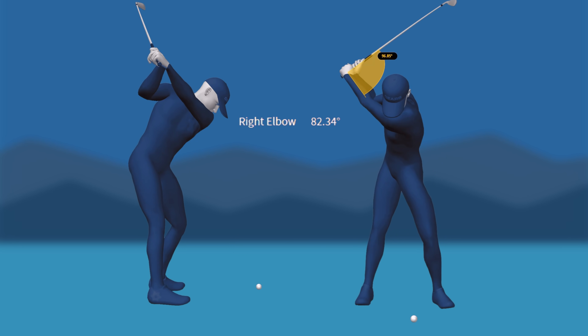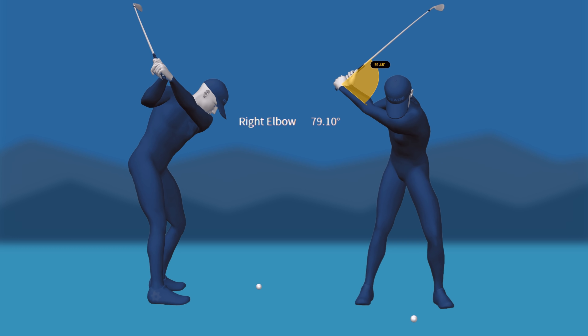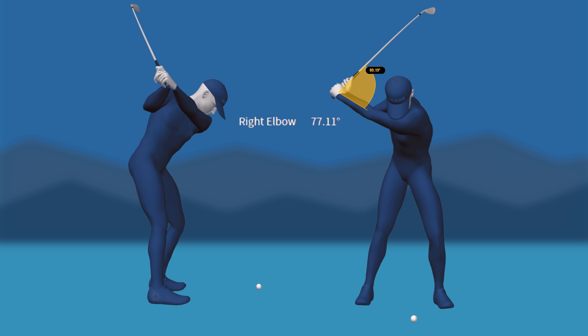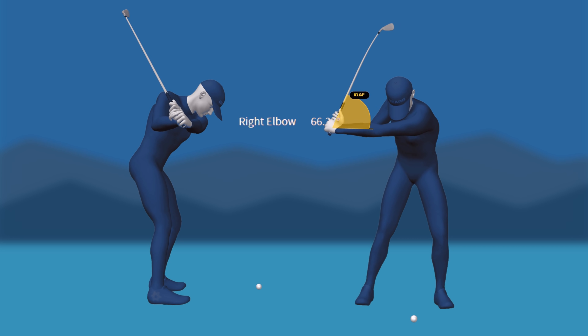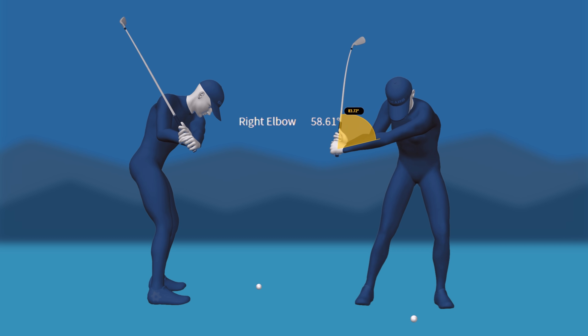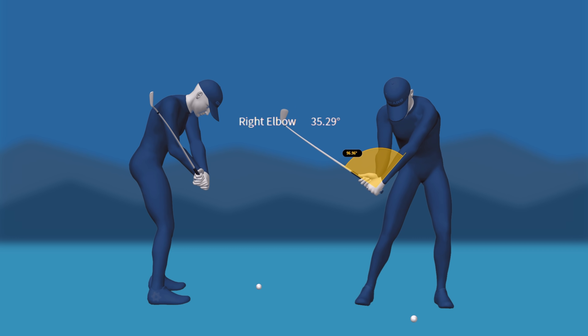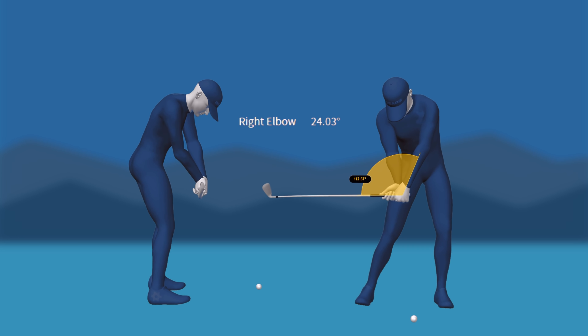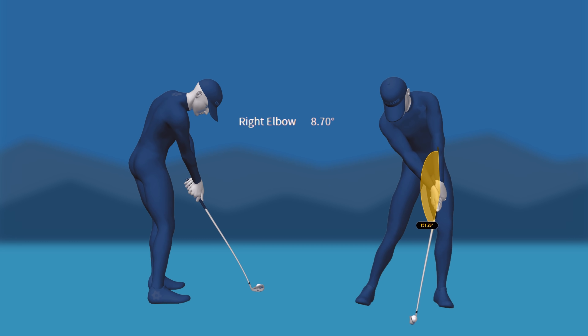Our second pro gets to the top of his backswing with 82 degrees of right elbow bend. He carries less momentum into his change of directions, so you're going to see his bend number decrease straight away. You'll also see his lag angle increase as his right arm straightens. Many folks have a hard time wrapping their head around this because they associate the arm straightening with casting — it's actually the opposite that will cause them to cast. Those players are trying to lag it with the elbow, while we see the pros lag it with the wrist and the straightening of their right arm.